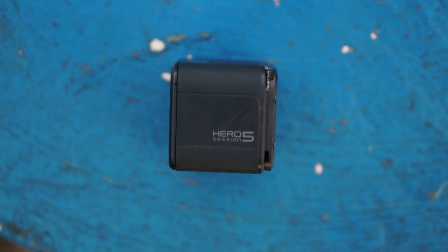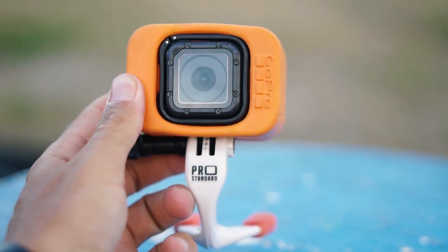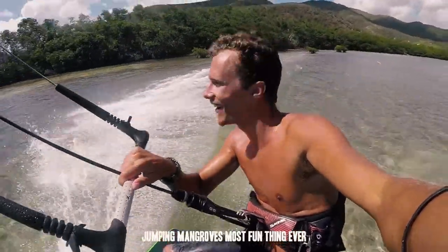Before we jump into the specs and settings, I want to talk about the two main cameras I use. The first camera — surprisingly — is the GoPro Hero 5 Session, and this is my workhorse. I actually use this way more than the other camera, because it's really easy for POV shooting. The way I have it set up, I can take it pretty much everywhere and always have a camera on me, getting awesome POV shots, talking-to-camera shots, and follow cam shots.